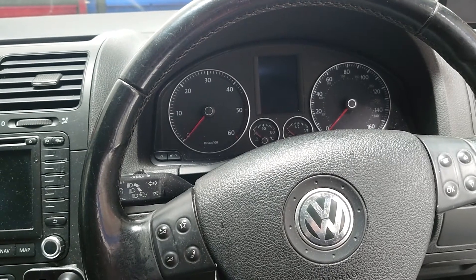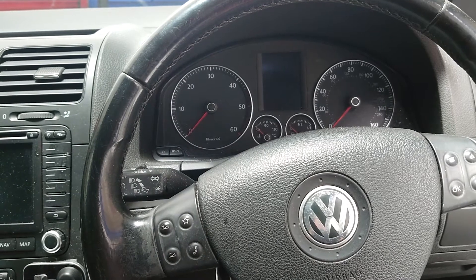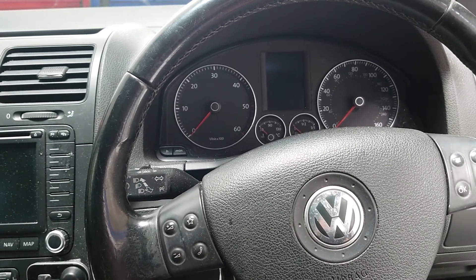Hey everybody, it's Richard at RM Auto Diag and today we're going to have a look at a Golf with a battery drain and we're going to go through how to test and find out what's wrong with it.